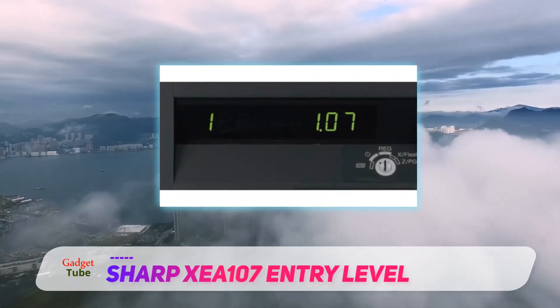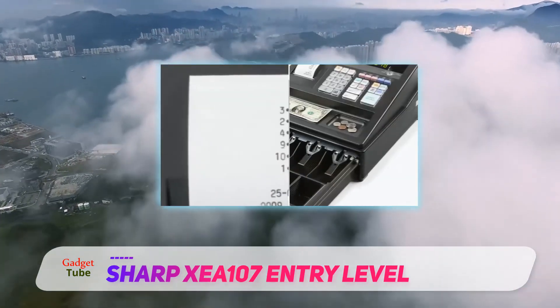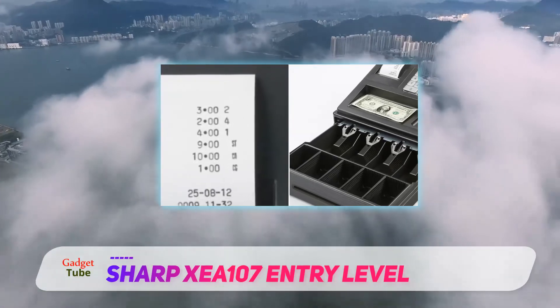It comes with 8 pre-programmed departments, 80 PLUs, clear and easy-to-remove key tops, a large and clear LED screen display, 4 cash slots and 5 coin slots.